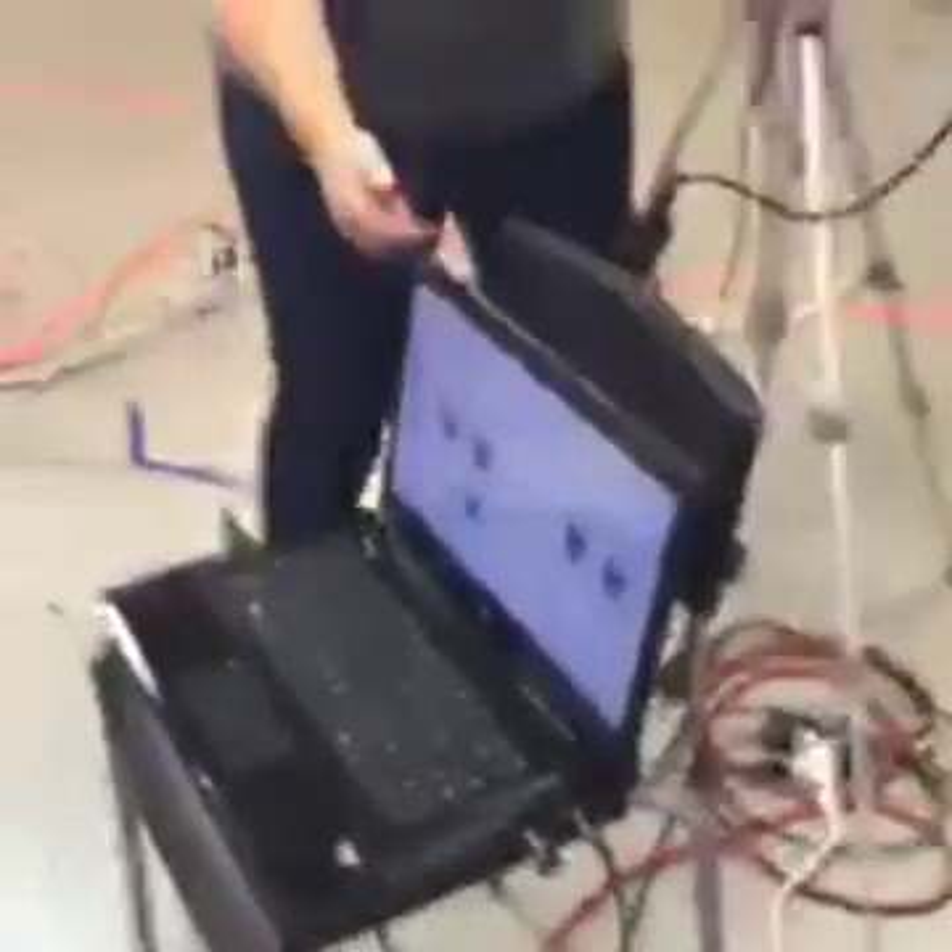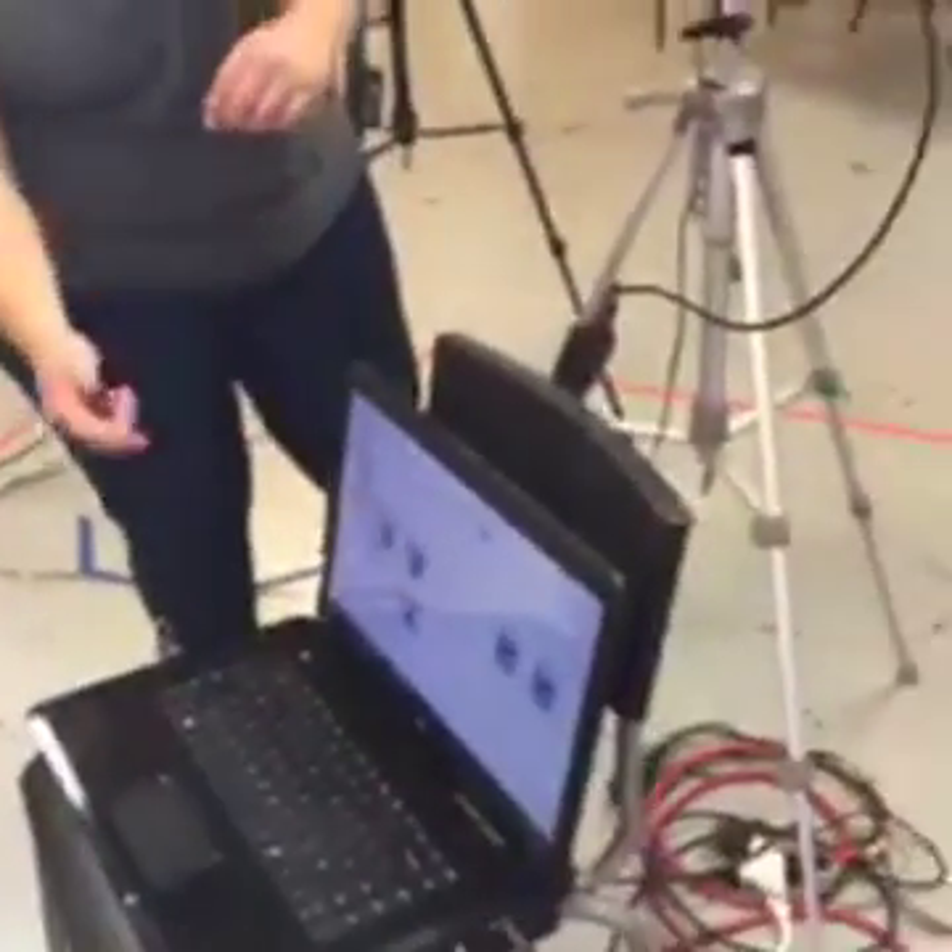What are you guys doing? Loading the PowerPoint, troubleshooting, and then looking for her presentation to open it up.